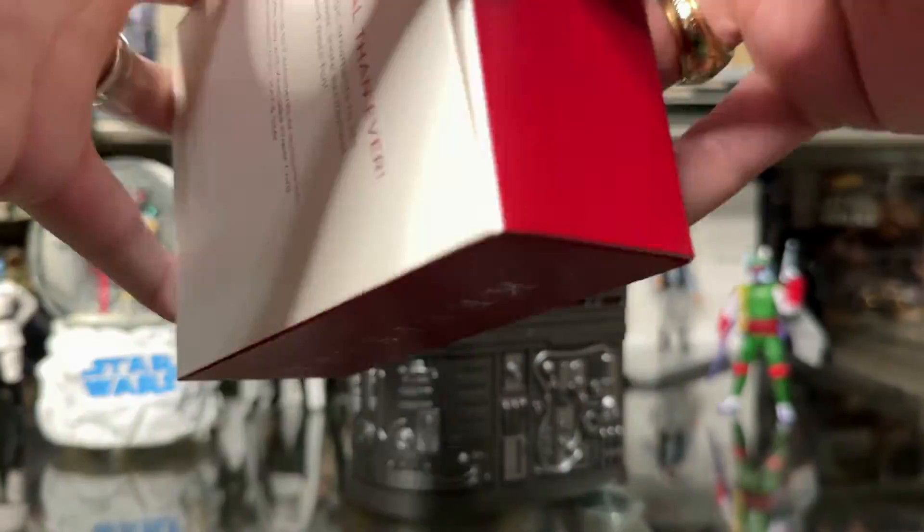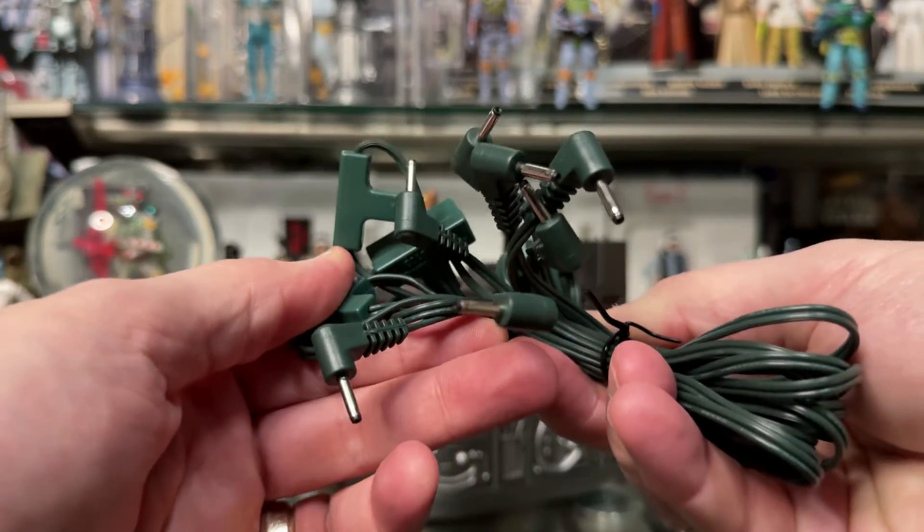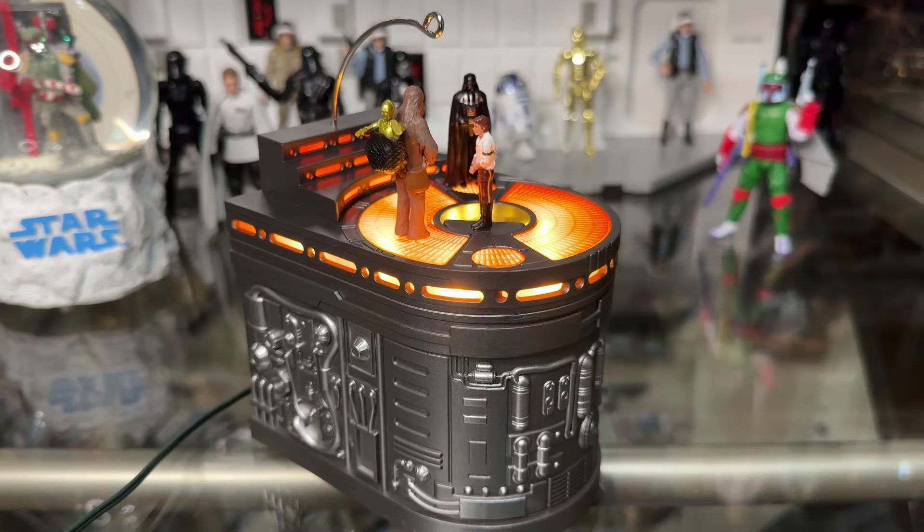Several hours later, I am back with the Keepsake power cord. Here's what the box looks like — they had plenty in stock of this item. It is a cord that can hook up to seven ornaments, and it has a power adapter as well. So let's plug this thing in — it's looking pretty awesome even just with the lights and little flashes. Let's do the demo.